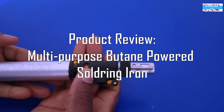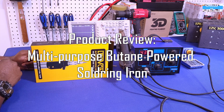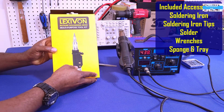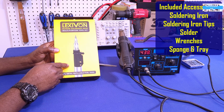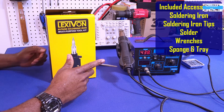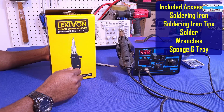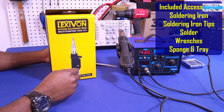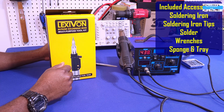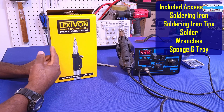So let's get started. In this video we're going to do a quick review of this butane soldering iron and its multi-purpose kit. It comes with a soldering iron and some accessory kits inside. If you're like me and you do a lot of DIY projects at home and like to build things, you know it's a need to have a mobile soldering iron. I've had one of these before — not exactly this one, it was a butane soldering iron given to me by a friend as a gift.